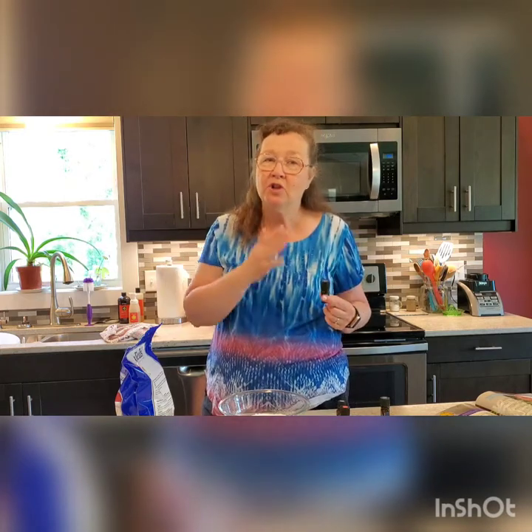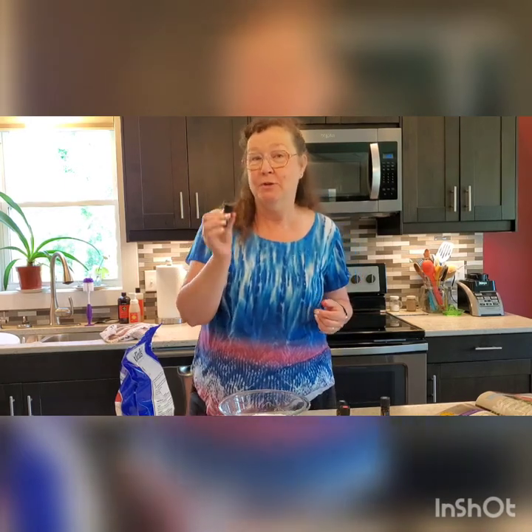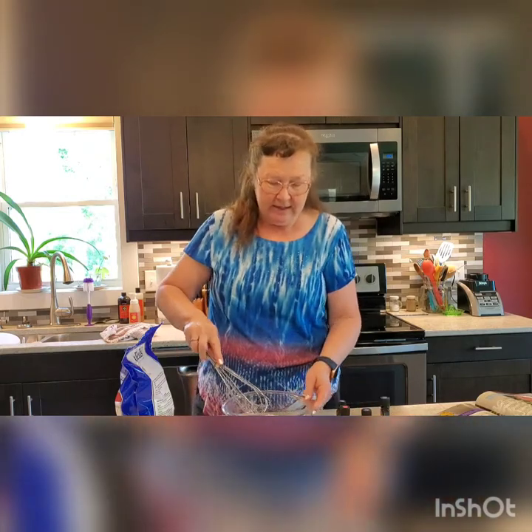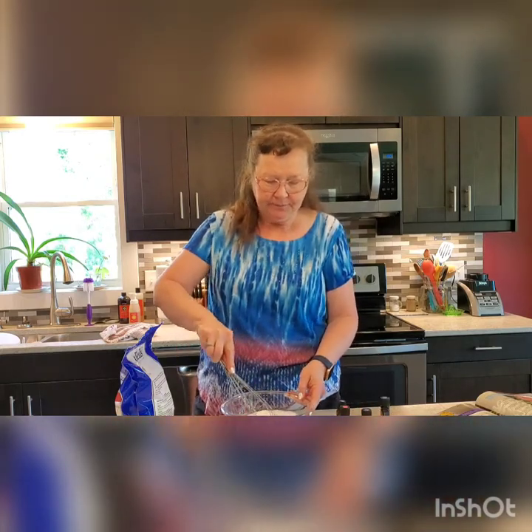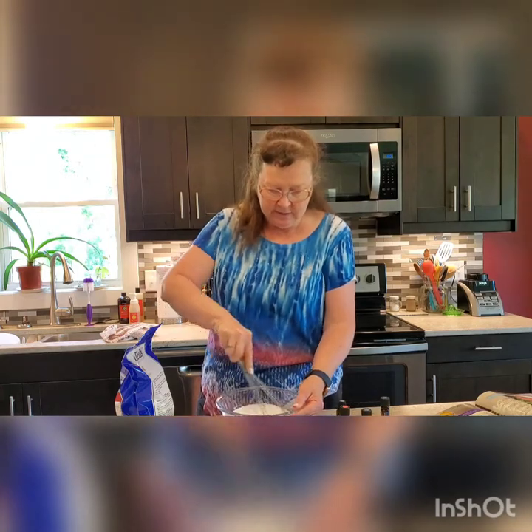If you try to wash it off with water, you're going to drive it in further and make it hotter. I honestly have no problem with this — I actually use a lot more than I'm putting in here — so I think you'll be fine with this. And we're going to mix it up so it's spread around.